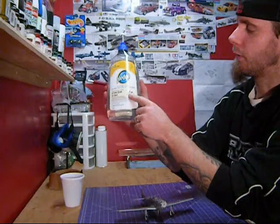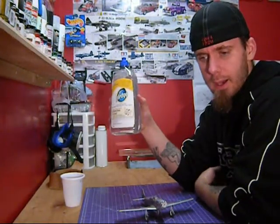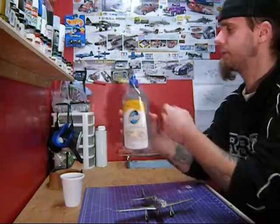Here's your Pledge — Future on the bottle, Pledge Finish — it's just a vinyl floor wax. You can find it at any grocery store. I think I pay like six or seven bucks for this stuff. It works pretty good.